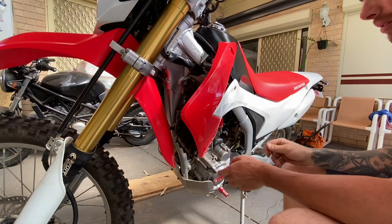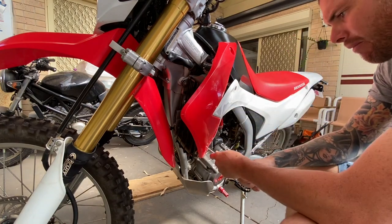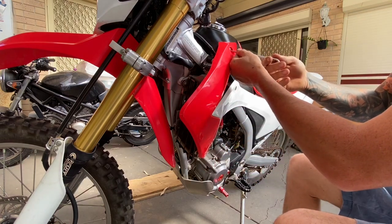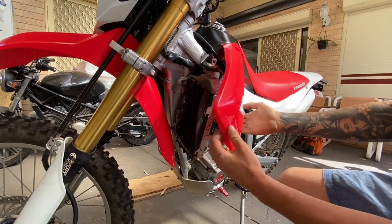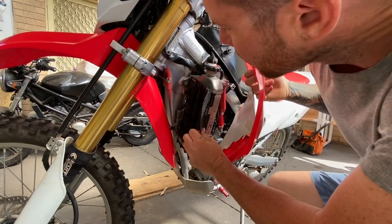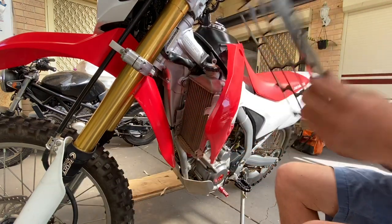We'll start by taking these off. You don't have to take this all the way off — you can just bend it back like that. You've got pretty good access here for what we've got to do. Should this unclip? There you go, that other one just comes straight off.